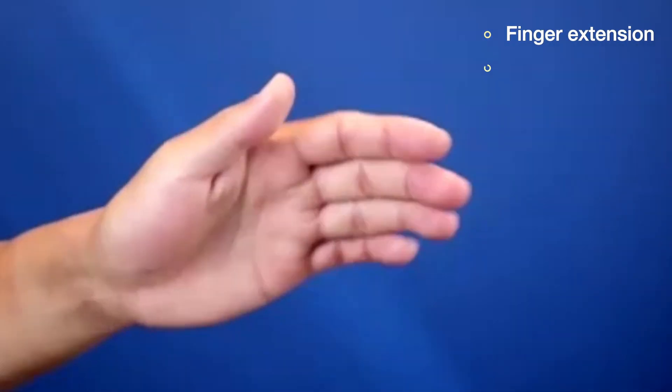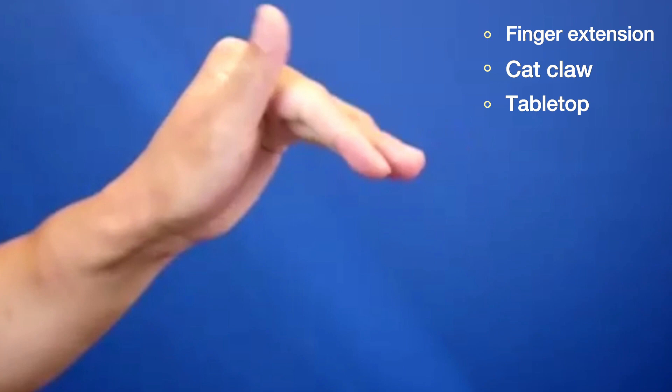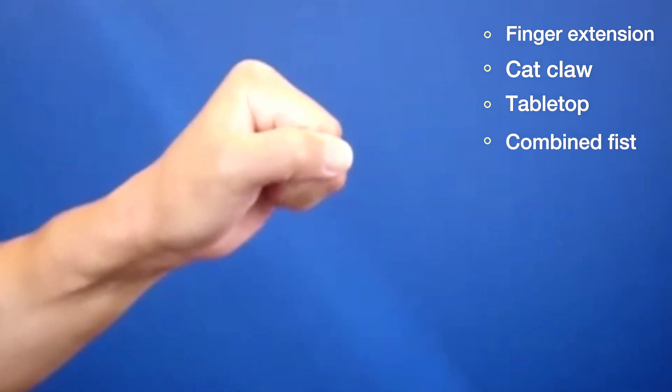So if you're able to do these four basic poses — the finger extension, cat claw, tabletop, and the combined composite fist — then you'll have a quicker recovery and better overall results after your injury or surgery. As always, contact your surgeon if you're unsure whether these are the right exercises for you to perform before being seen by your hand therapist.